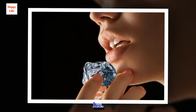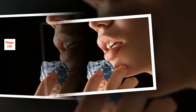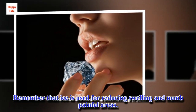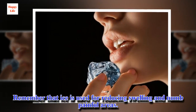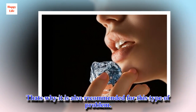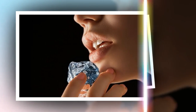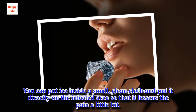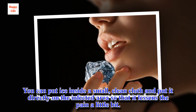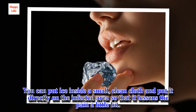Ice. Remember that ice is used for reducing swelling and numbing painful areas. That's why it is also recommended for this type of problem. You can put ice inside a small, clean cloth and put it directly on the infected area so that it lessens the pain a little bit.